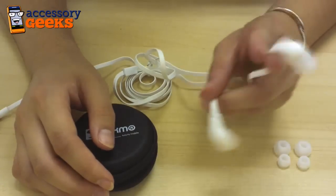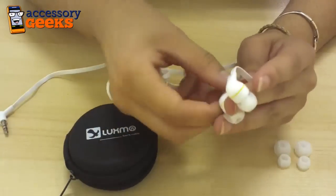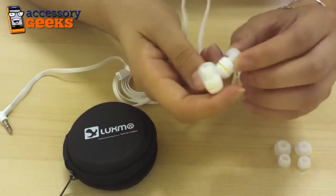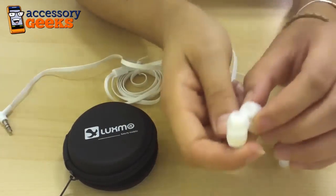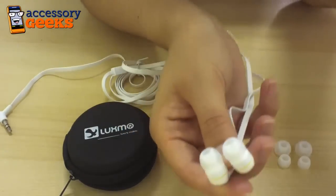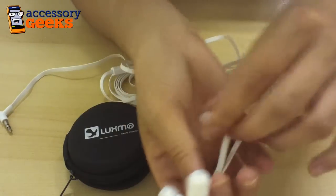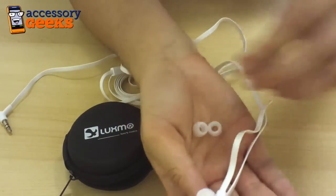These premium Luxmo Universal Dynamic Bass in-ear earbuds are fantastic. Not only do they feature a comfortable earbud solution — if your ears don't fit regular sized earbuds, they also provide smaller ones for you and larger ones too.